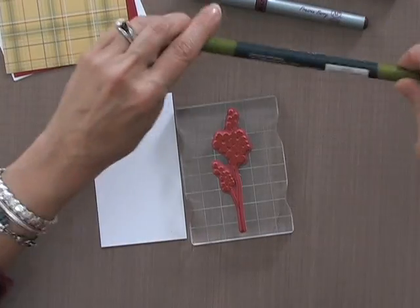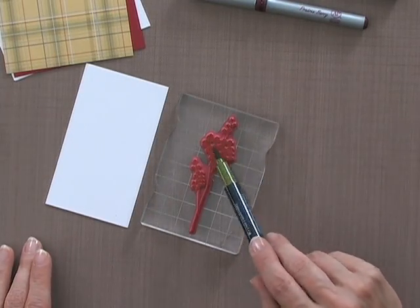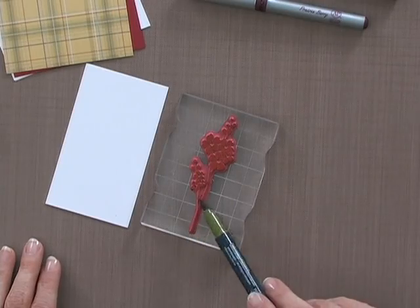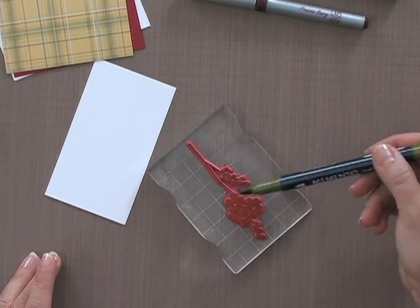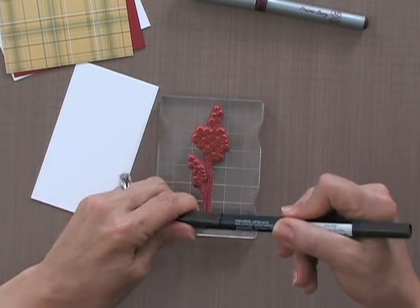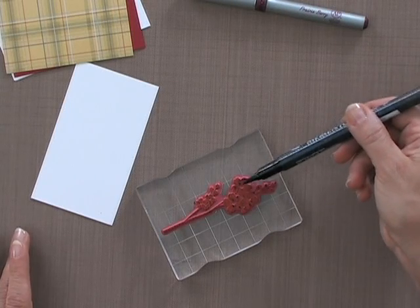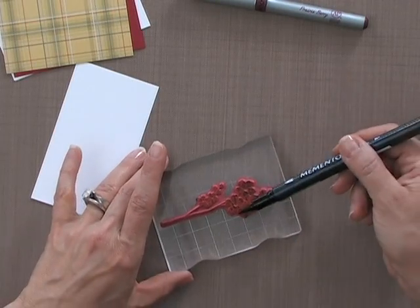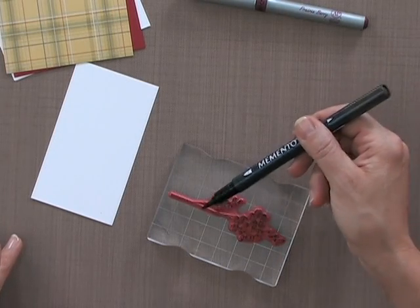Then I'm going to use some of the Bamboo Leaves — I'll use the brush side of this marker and tap it randomly all over the surface of the rubber stamp, going in both directions so it doesn't all look the same way. You can turn the stamp as you tap to add that green in there. Then I'm going to finish it off with the Memento Espresso Truffle, which is a very dark brown almost black-brown that adds more dimension. This technique looks very watercolored when done, and I like to add darker colors to bring out more detail in the image.